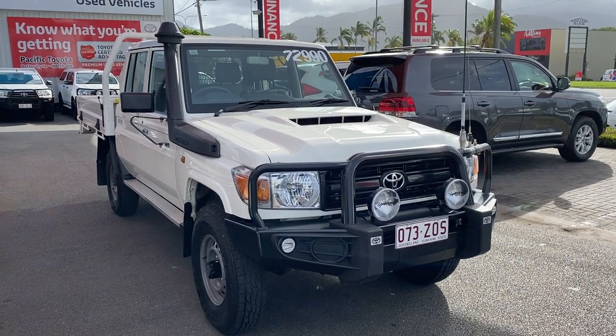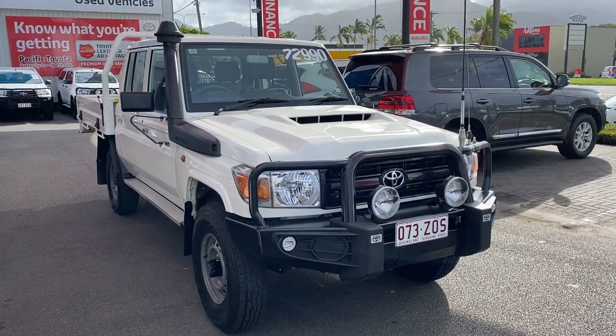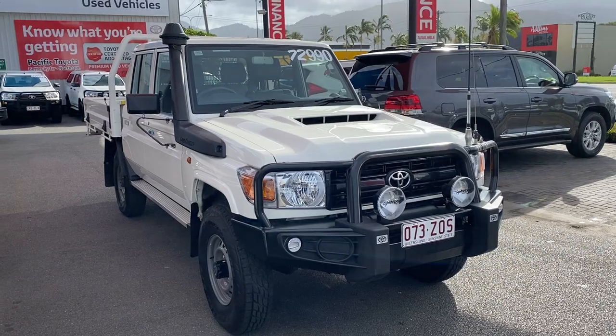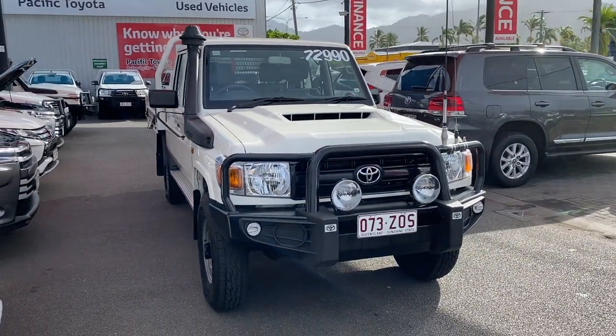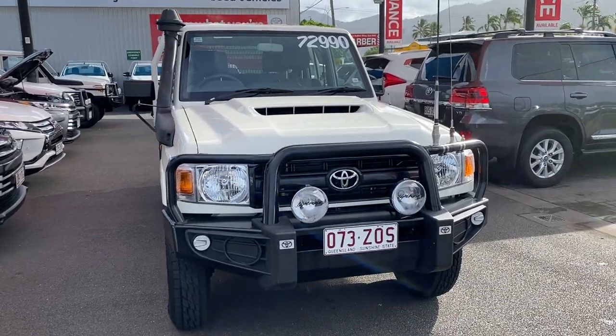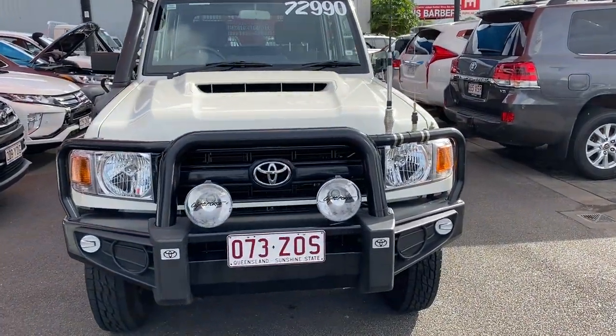Good afternoon, welcome to your virtual tour on the 2019 Land Cruiser Workmate. I'll be going through all the interior and exterior of this car, pointing out any scratches or marks that need to be known at first point of sale.